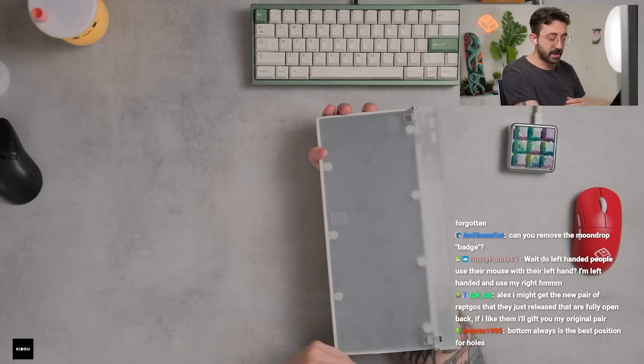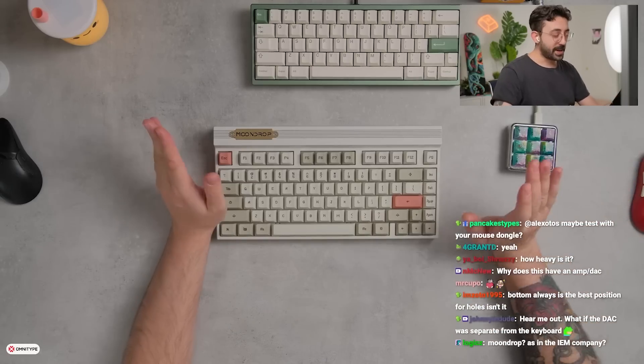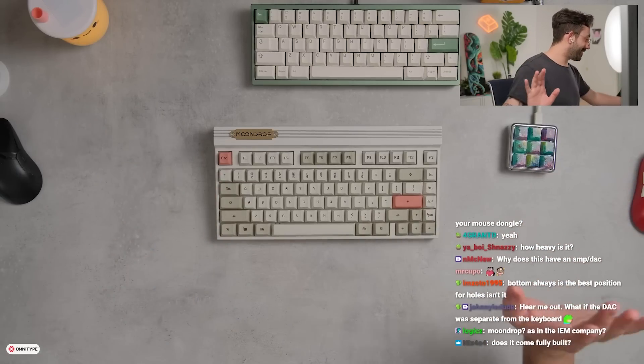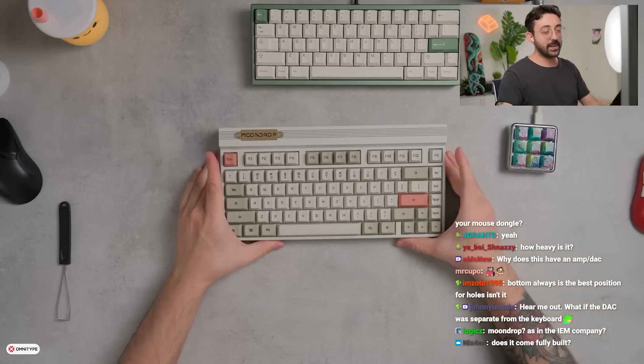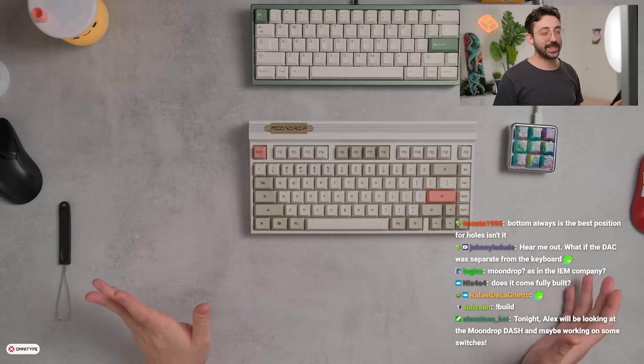I've gotten my fingerprints all over this from the last few days of testing. Let's look at something real quick — does it come fully built? It does. We're going to take this apart and go through it, because I think this keyboard is actually pretty interesting.